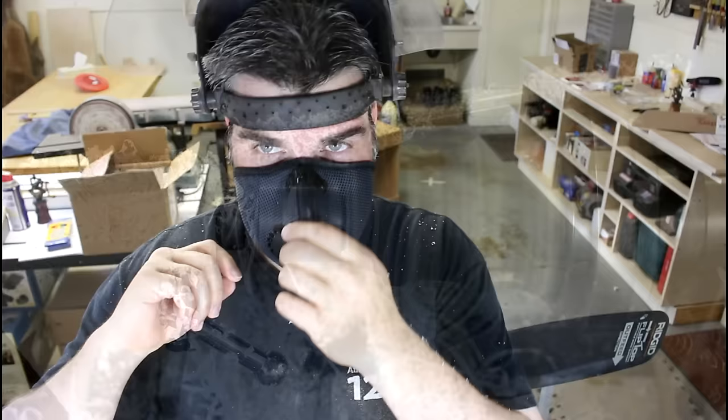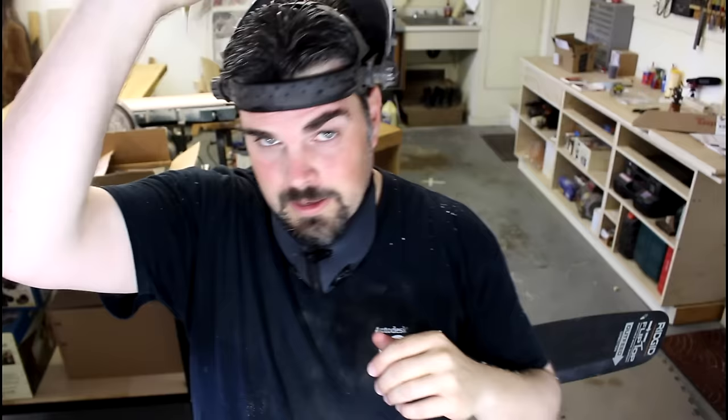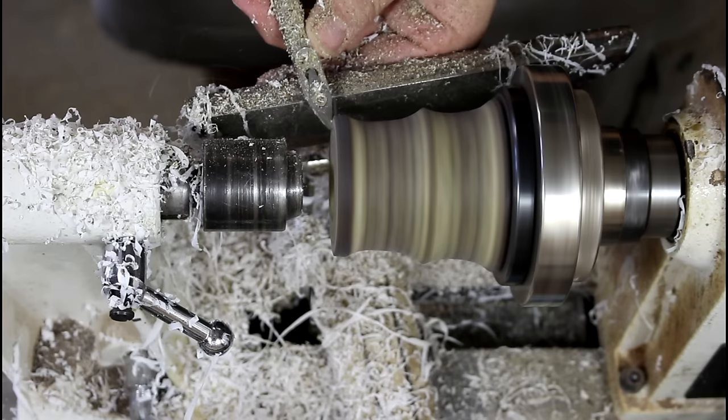My whole face is on fire. I don't know if you can see it or not, but it just feels like I've got a major sunburn on my face, and my eyes just won't stop streaming. I hope you enjoy this video. I've got to take a break, I've got to go inside. I'll be back in a little bit and we can finish this up.